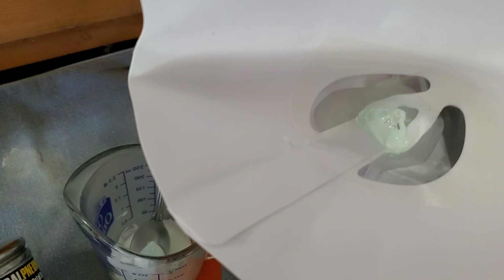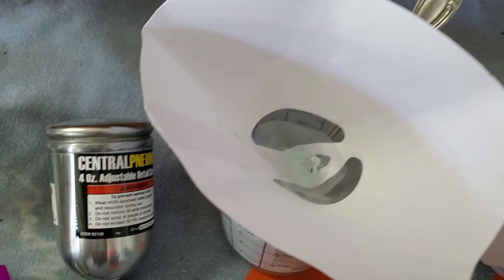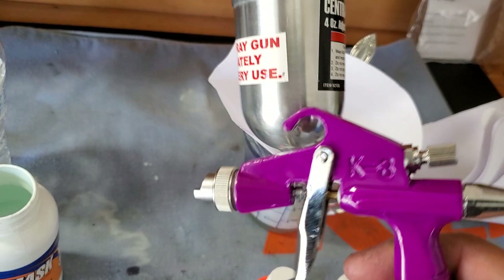Because the container is plastic, get yourself a couple of these strainers — they're real cheap, you can probably get them at Home Depot. If you look in here, that's all the stuff that came out of it, and that stuff would have gone into my gun and would have never shot through since it's only a 1.6 tip.